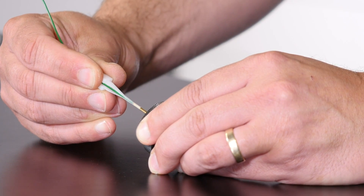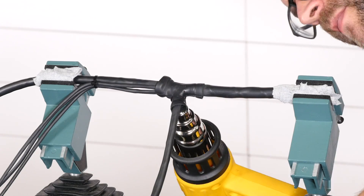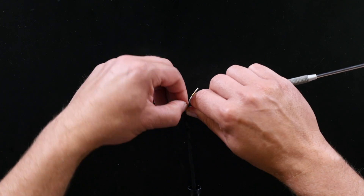You'll learn how to, and why, we use epoxies and molded shrinkable boots to completely seal a motorsport harness, but also about how we build in a small excess length of wire beneath these boots to allow for future repairs if needed.